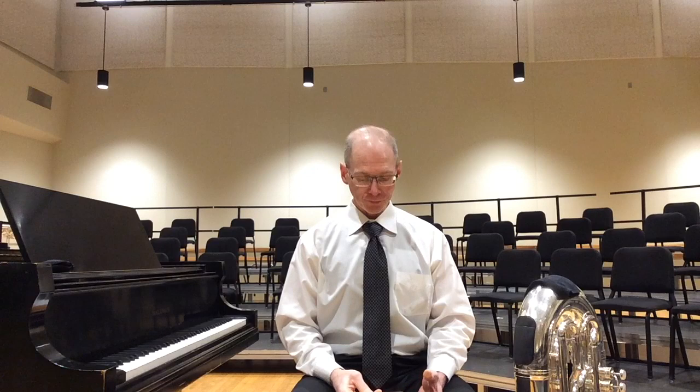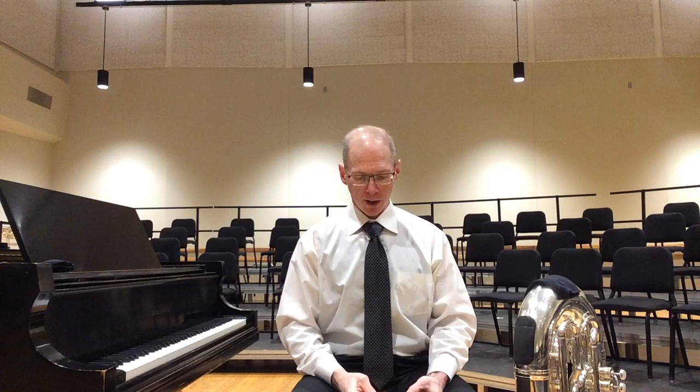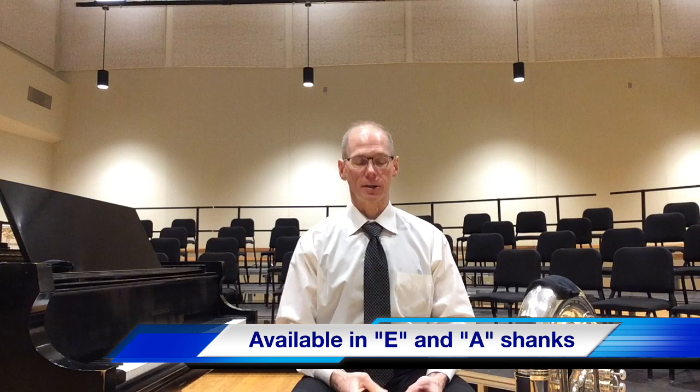TD stands for Thunderdome, which is Mike Roilance's warm-up class and thundering herd of young, awesome tuba superstars that study with him in Boston at Boston University as well as New England Conservatory. TD stands for Thunderdome, C for Contrabass, one being the first model he's designed, then L, M, or H, offered in Euro shank or American shank.